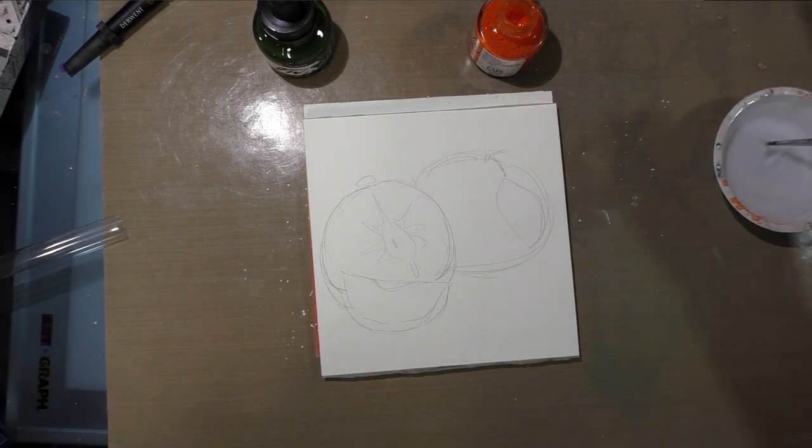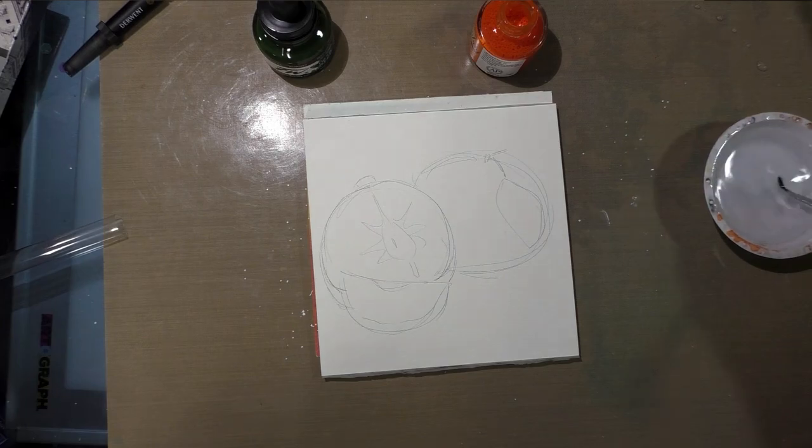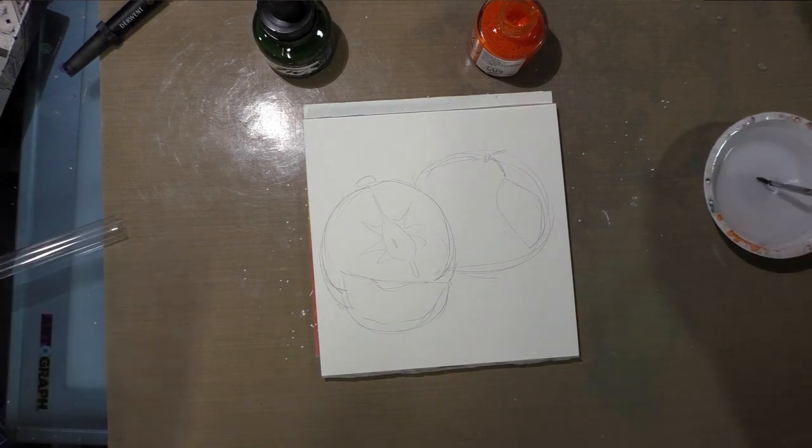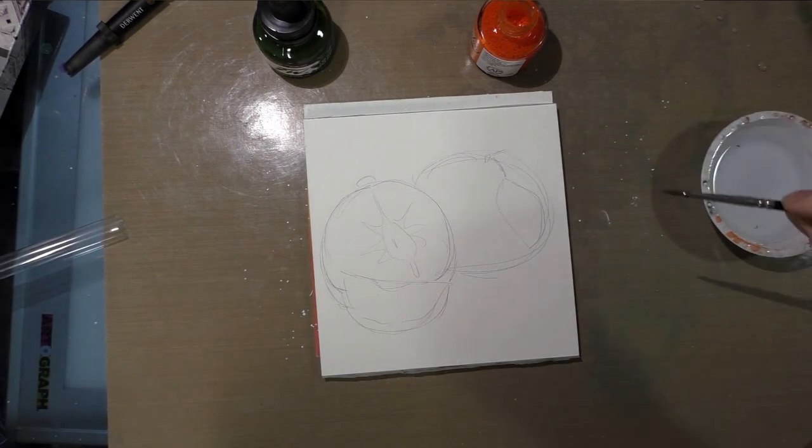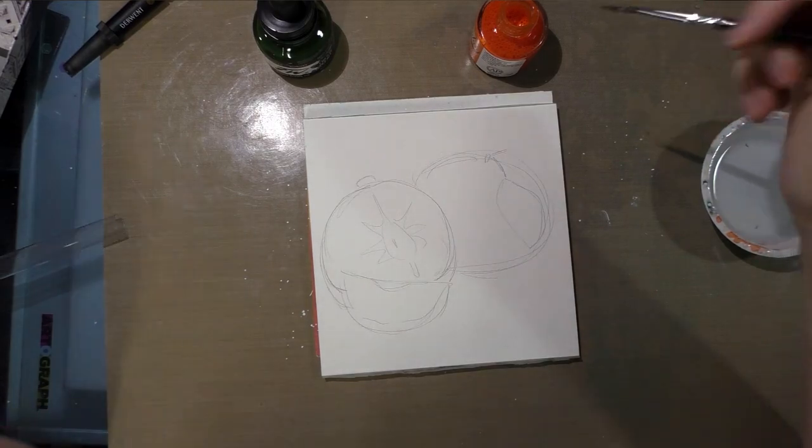I'm going to ink those tangerines with a brush. India ink has shellac in it, so you don't want to use it in a water brush, even if the color is beautiful — same goes for acrylic ink. You want to use it with an actual physical brush with bristles or hair, or with a nib.